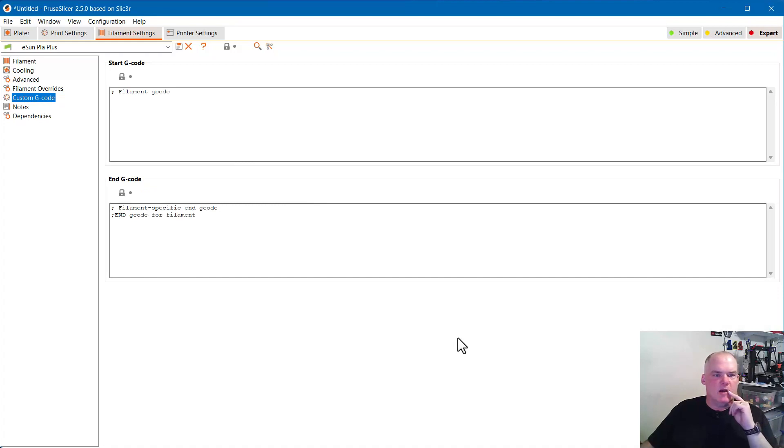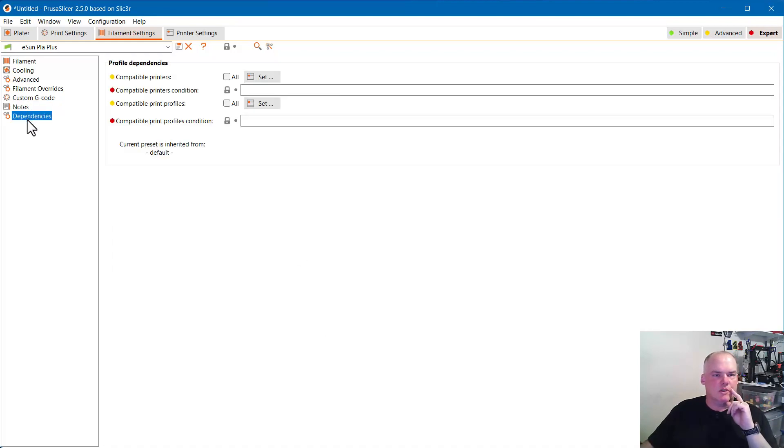For the filament there's no specific G-code that I've set up custom, but in the printer settings I do have some custom G-code for the Maker Select. Stick around for that — and there are no notes or dependencies on this one.